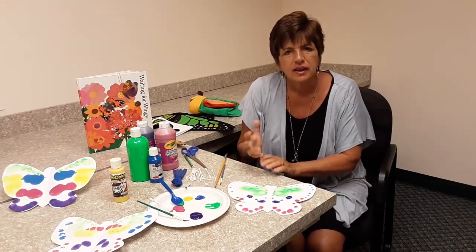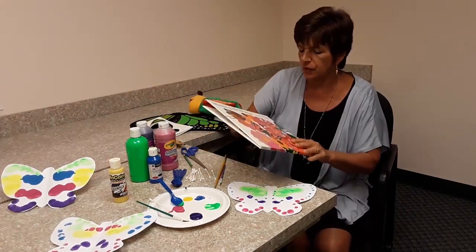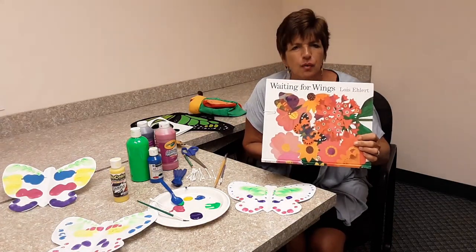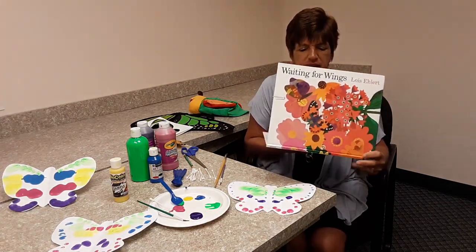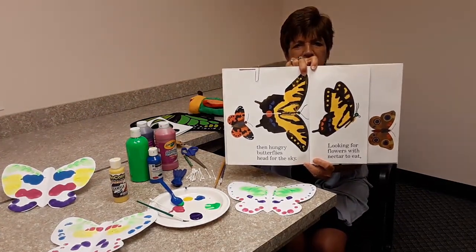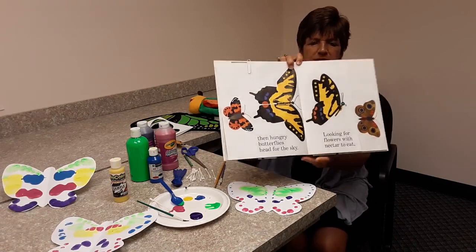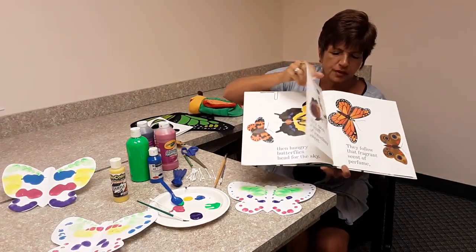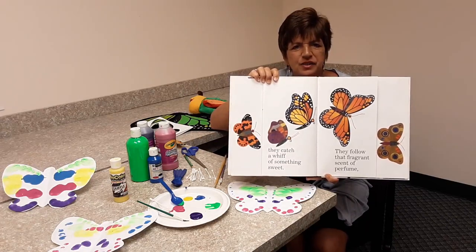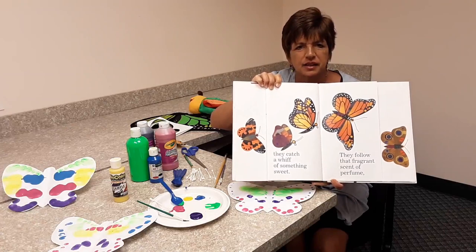I always like to pick a book when I do a video. Today's book is called Waiting for Wings by Lois Ehlert. I picked this book because of the beautiful artwork that shows the symmetry of the butterfly. Look at this beautiful page — you can see that each wing is identical in the symmetry of the pattern. This next page is also a beautiful example of the monarch butterfly and the matching pattern on each of its wings. It's also a good book that tells about the life cycle of a butterfly.